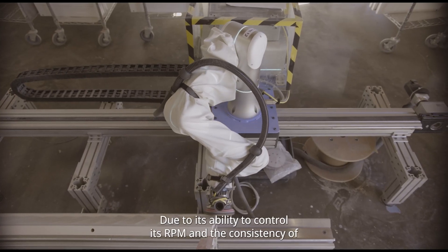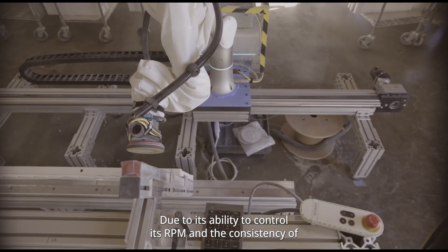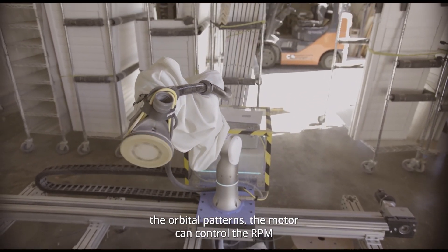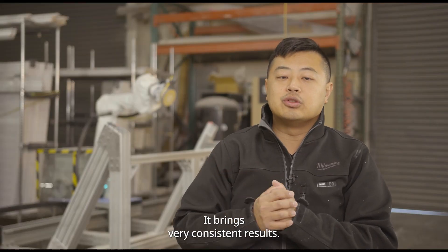Due to its ability to control its RPM and the consistency of the orbital patterns, the motor can control the RPM without dropping power. It brings very consistent results.